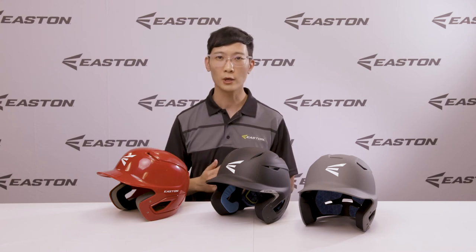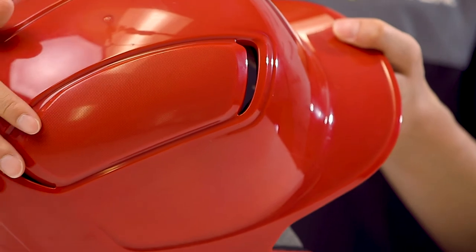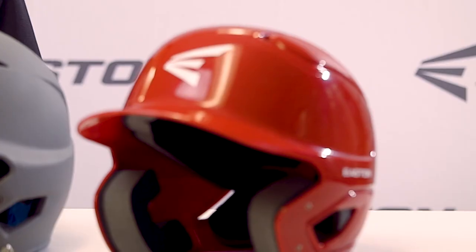But at Easton, we know it's much more than that. That's why we've engineered the helmet with super-plush foam that conforms to your head shape, whether it's neutral, wider, or elongated.